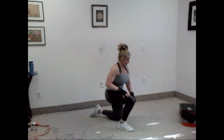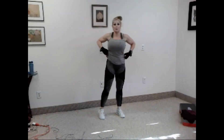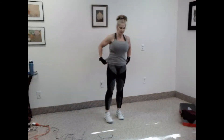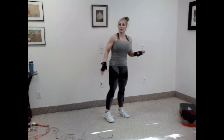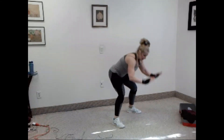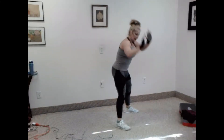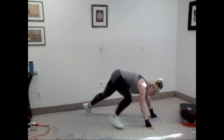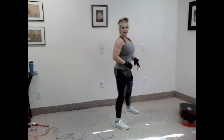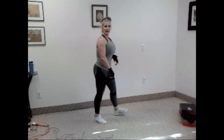All right, come on up. Now comes the hard part. We have ten burpees. You can modify this — it's burpees without the push-up. Your low option: hands up, down, walk out, walk in. And your high option is the full burpee. Got it? All right, ready?